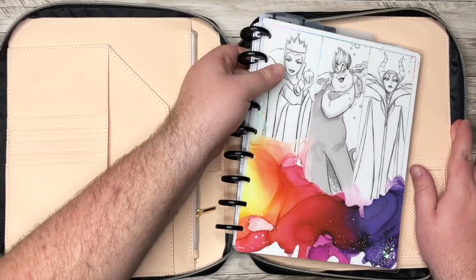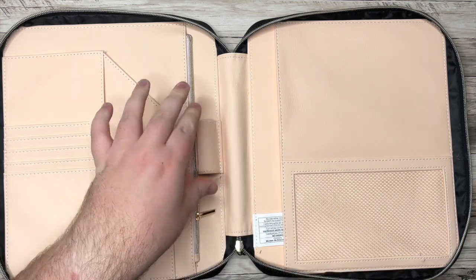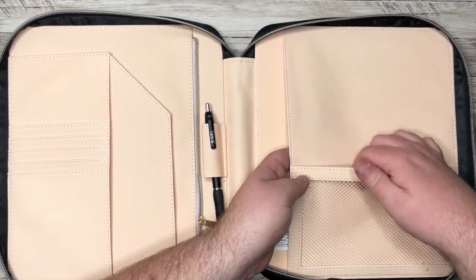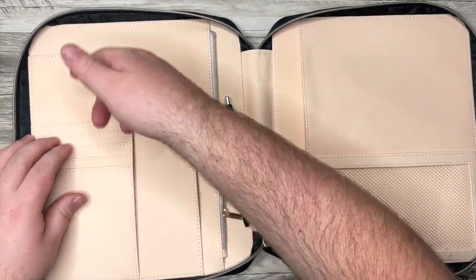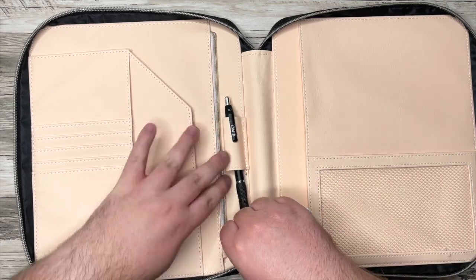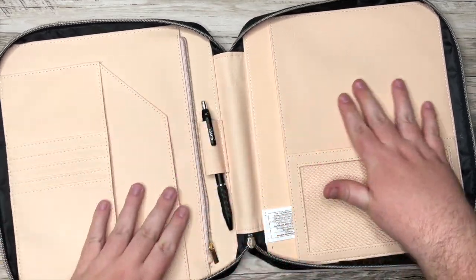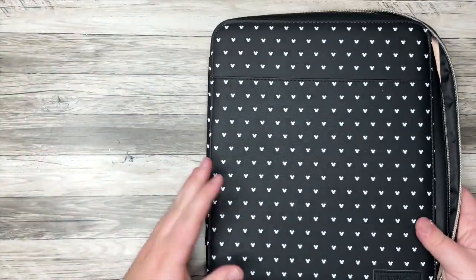There are a lot of other pockets that you can fit other things in. There is a pen loop here to slide your pen in, and then there's a pocket here, a little mesh pocket. There are some smaller ones, a big side one, and just all kinds of pockets, including a little zip pouch too. And it's just this pink color on the inside. I've been wanting this forever — I'm so excited about it.